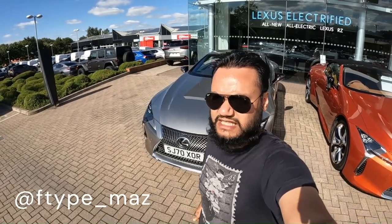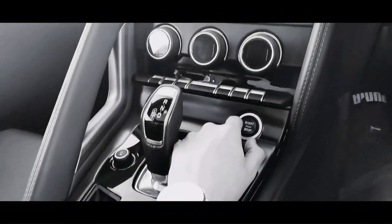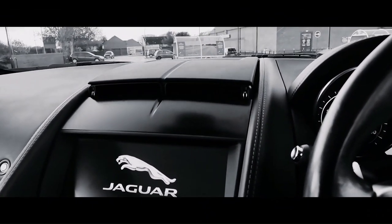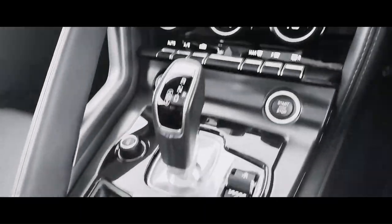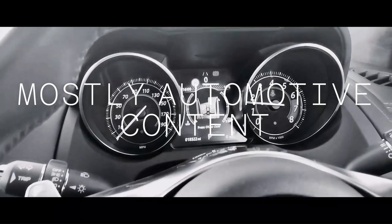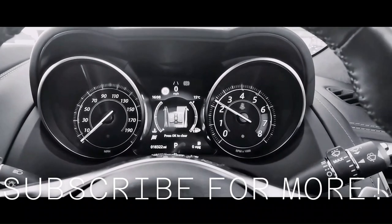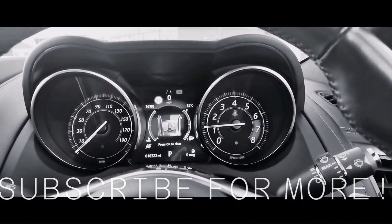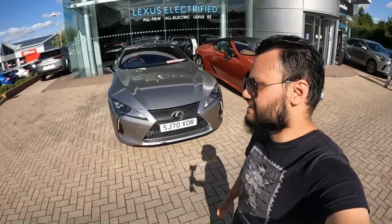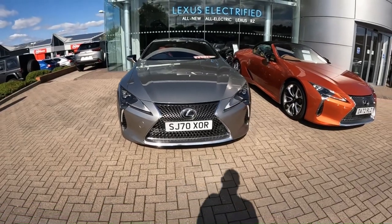Good evening everyone, welcome to another video. I'm Maz and today I'm in Swindon. In today's video I will be driving this Lexus LC — the grey coupe in particular. Of course, here comes a little overview.